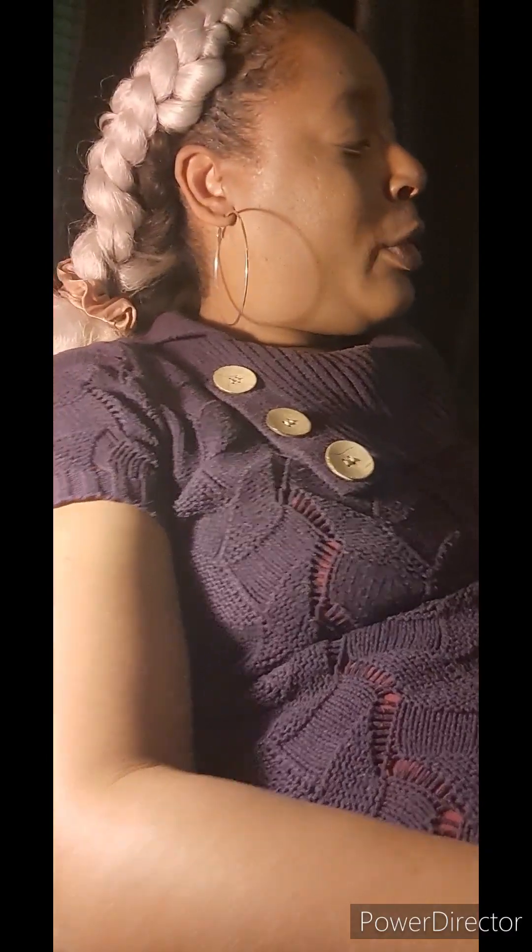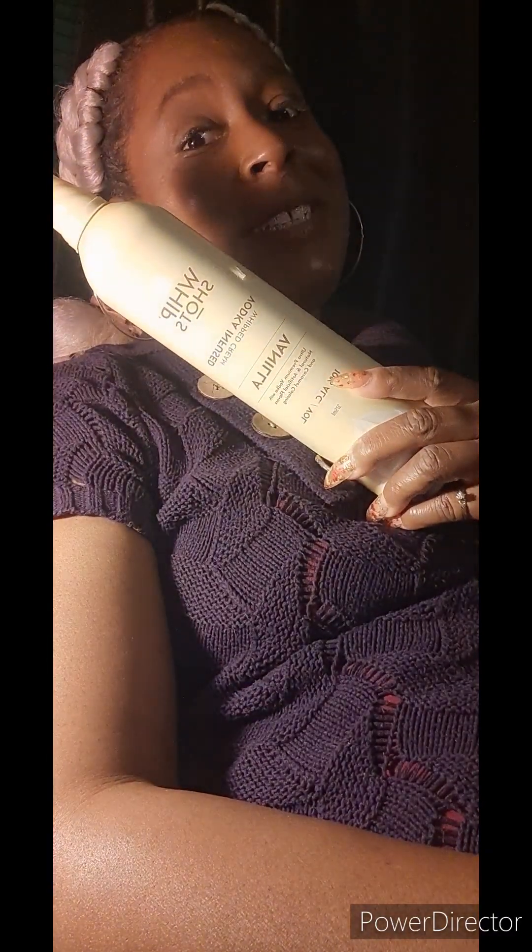Greetings, Earthlings! Today's content is going to actually be on the whip shots.